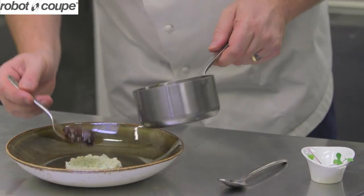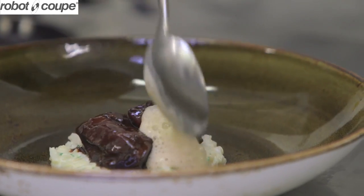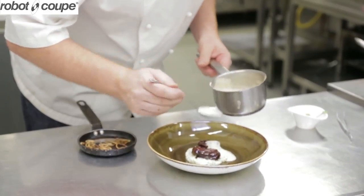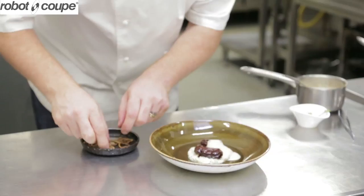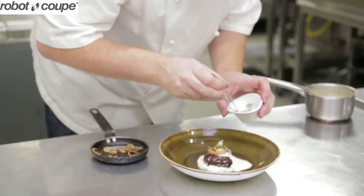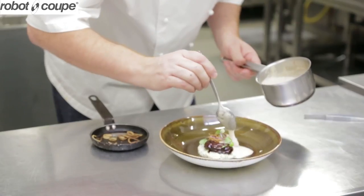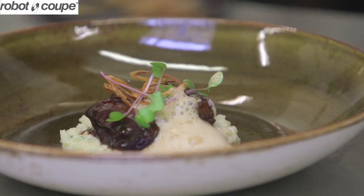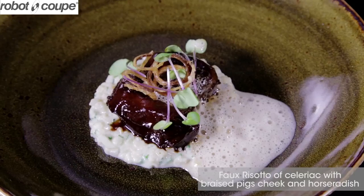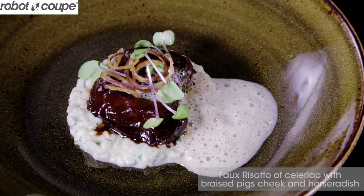Lovely glaze on the cheek. Horseradish foam. Crispy shallots. Pink stem radish. Faux risotto with celeriac, pig's cheek, and horseradish radish.